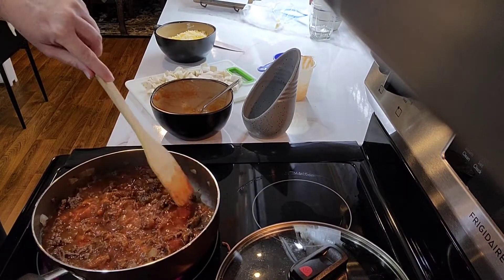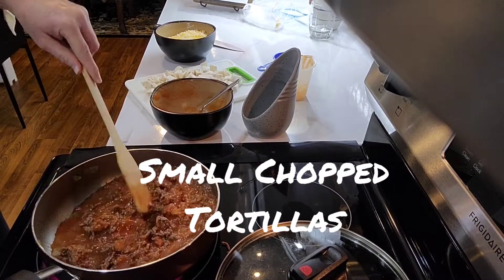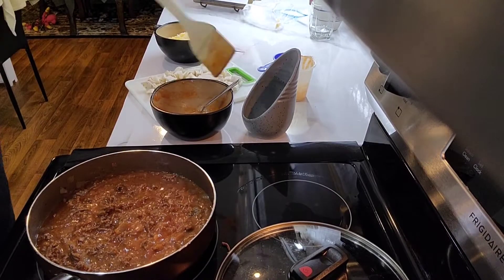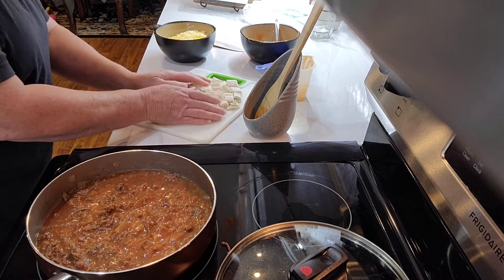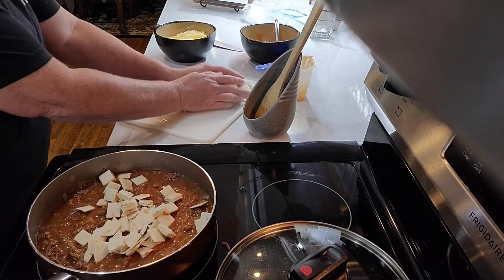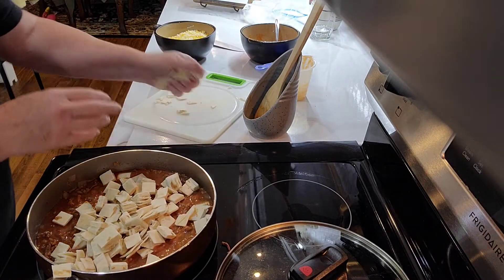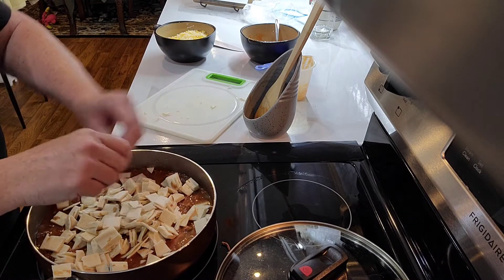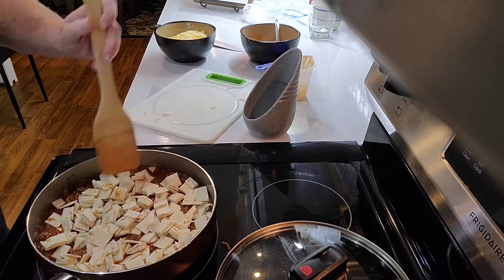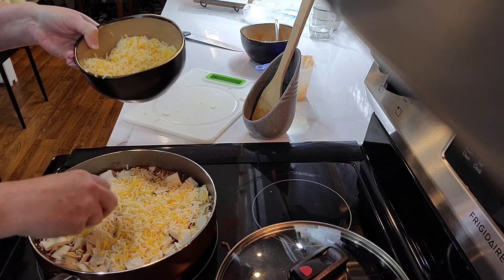I've got some small tortillas that I have cut up into little chunk or cube sizes. I'm going to place them on top — this is about seven tortillas, but they're the small size. Then I'm going to put some fiesta blend cheese on top, about a cup.